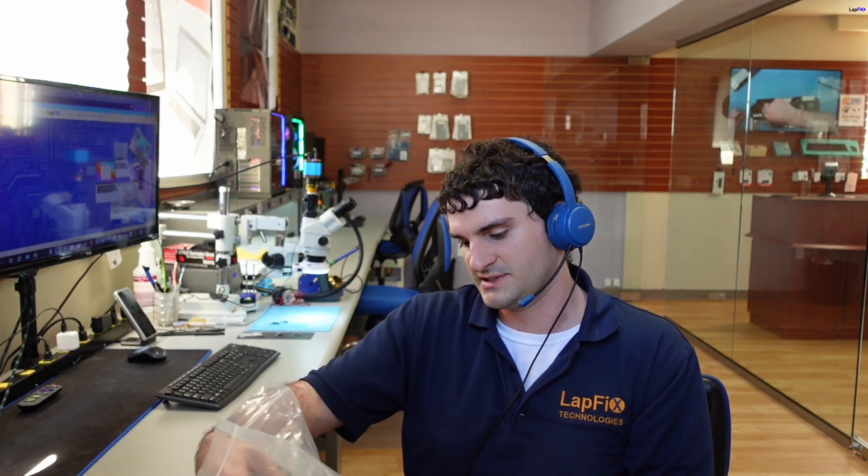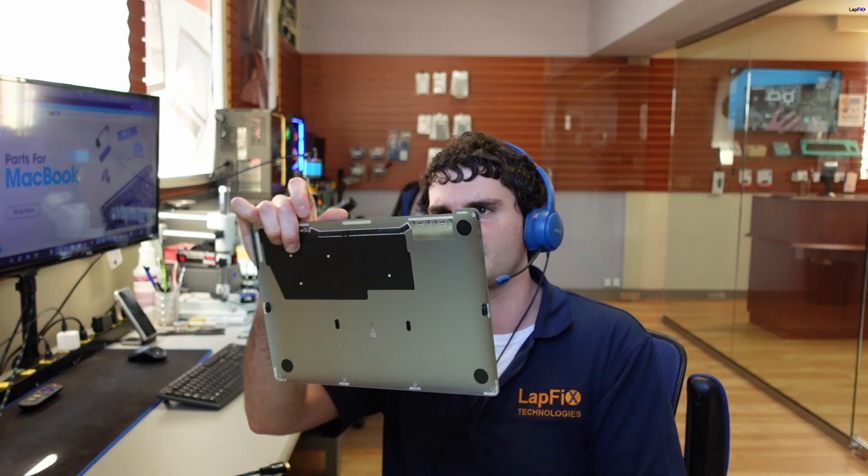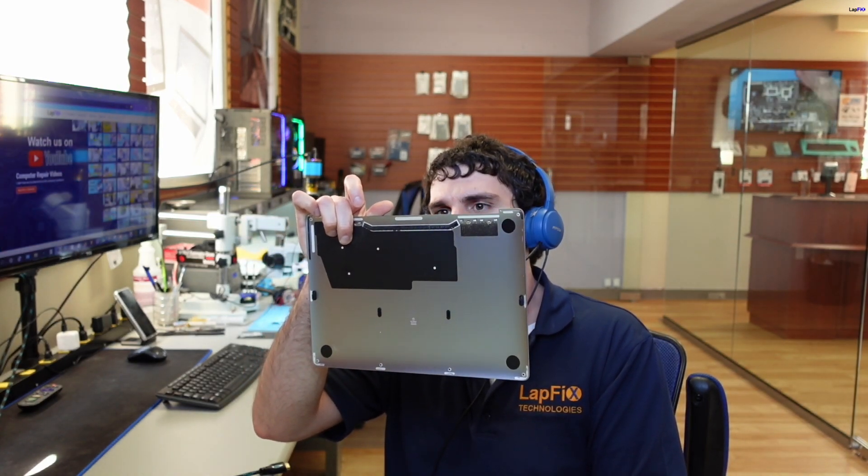Hey everybody, what's going on today? I got another MacBook here — I don't actually know what's going on with this one, it's still in the bag. Let's see: it's in here for no power. The customer checked and noted there is a liquid spill. Interesting. So let's go ahead and at least check the power. I have the back cover off — this is a 2338, which is an M1 MacBook Pro, not MacBook Air. It's a Pro because it has a fan.